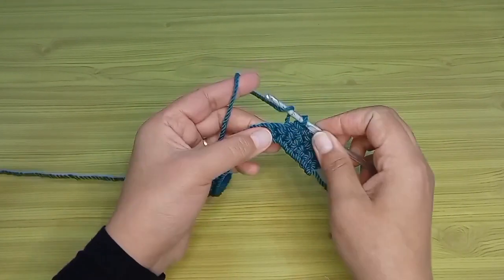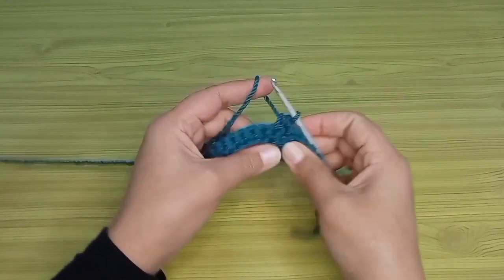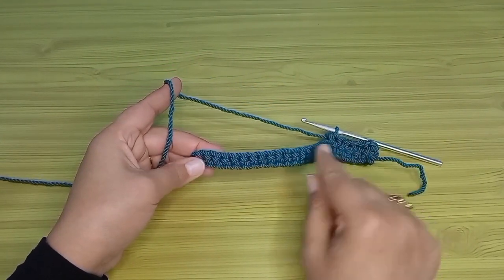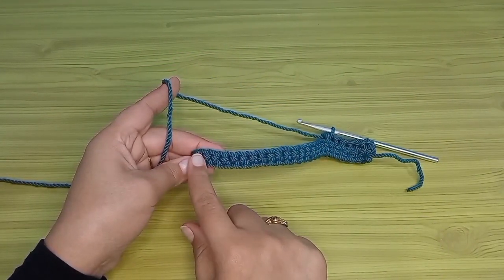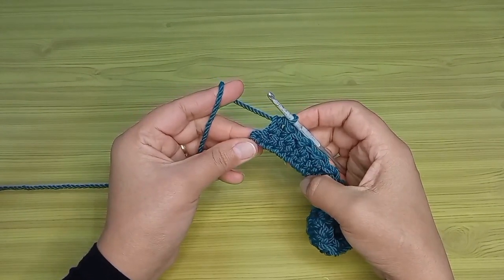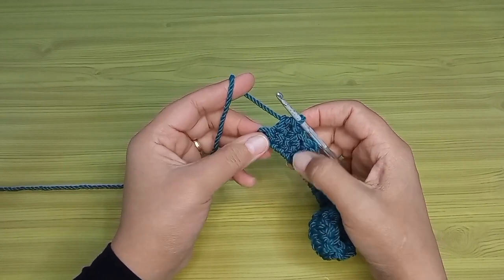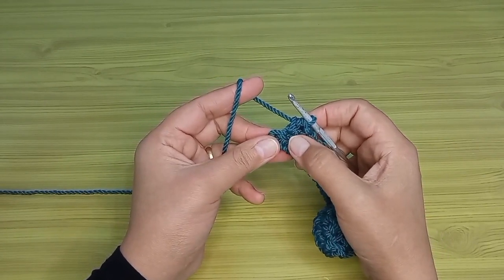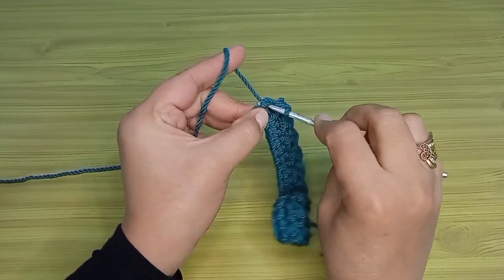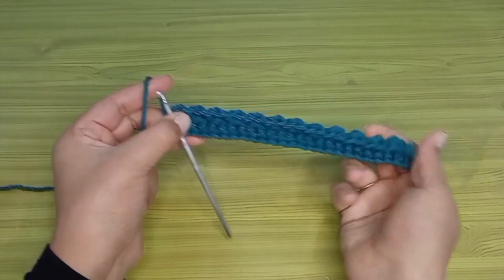الغرزة رقم خمسة فيها منزلقة والغرزة رقم ستة بعمل فيها نص عمود. هستمر بنفس الطريقة: باشتغل غرزة منزلقة وغرزة نص عمود لحد ما أوصل لآخر السطر التاني. وصلت لآخر السطر التاني، فاضل عندي آخر غرزة هشتغل فيها غرزة منزلقة لأن الغرزة اللي قبل الأخيرة كانت نص عمود. كده اشتغلت السطرين بتوع الغرزة بتاعتنا.